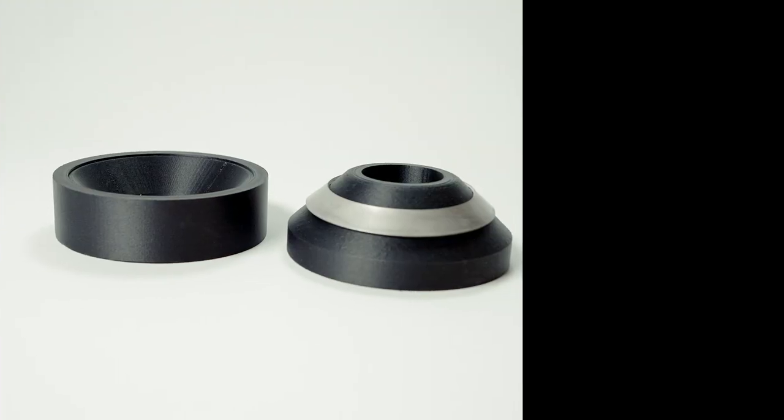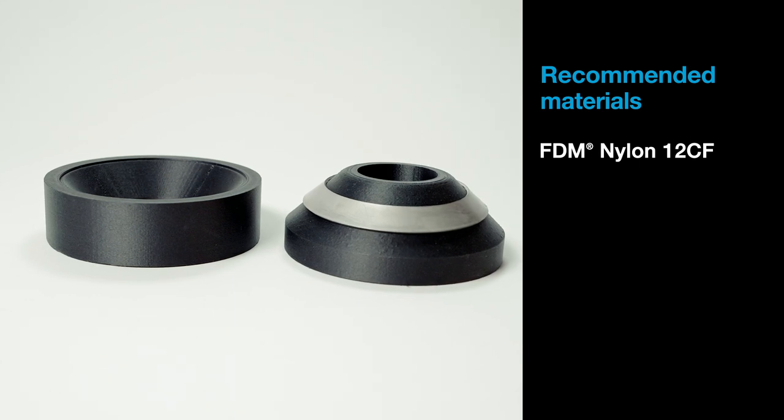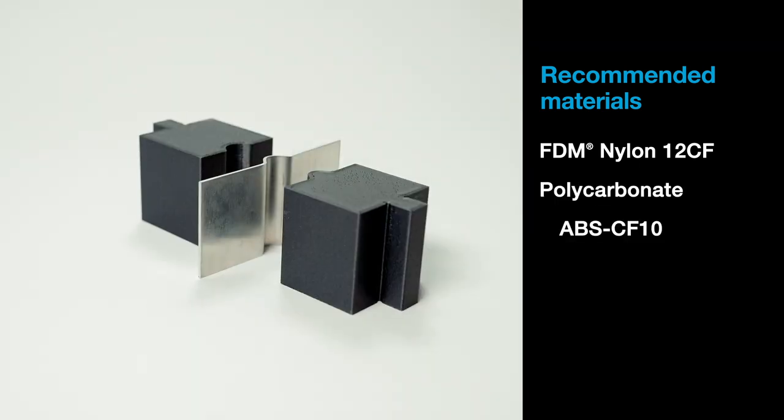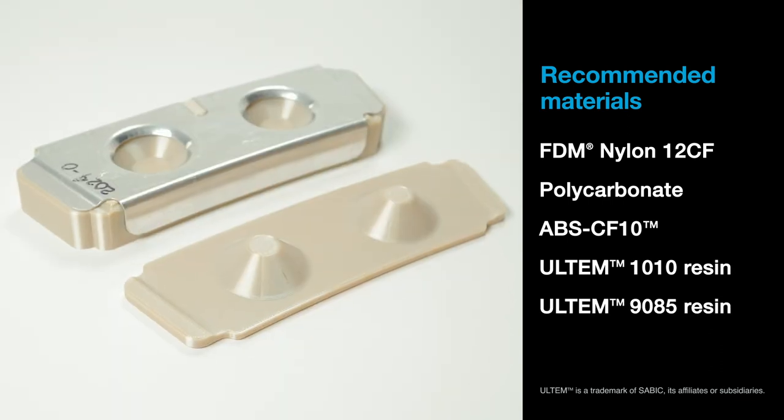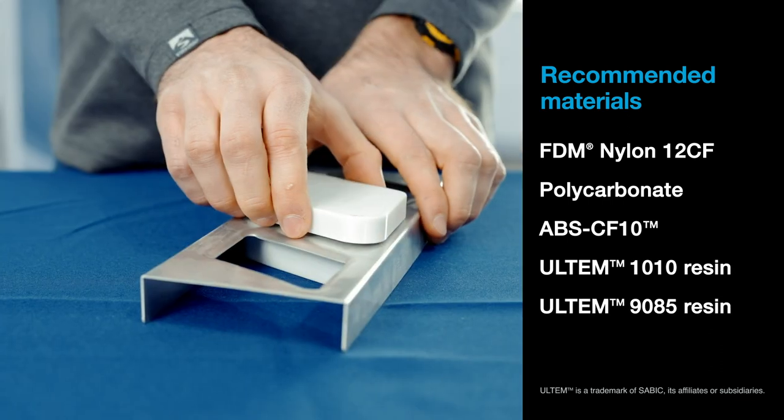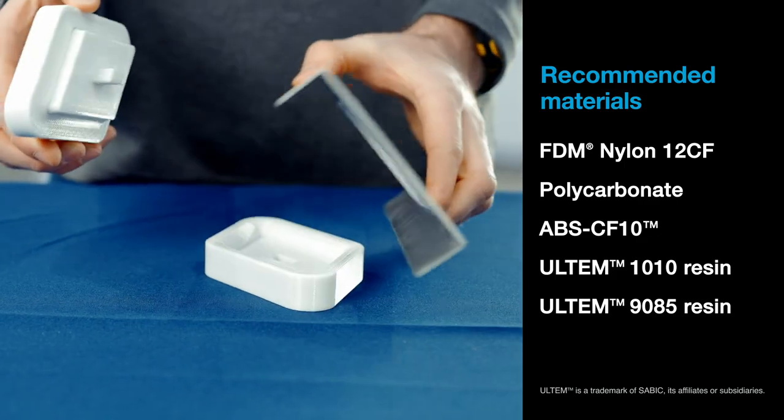It's best to print tools with solid infill and multiple linked contours in order to increase strength. It's important to match the material to the requirements of your forming operation. Our recommendations for materials are FDM Nylon 12 Carbon Fiber, Polycarbonate, ABS-CF10, and Ultem 1010 and Ultem 9085 resins. Please refer to our material data sheets when choosing your material.